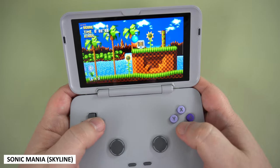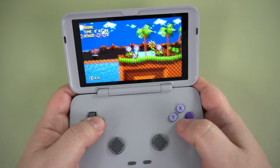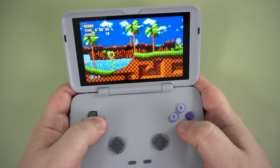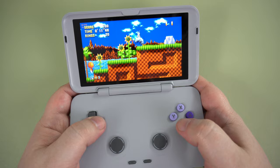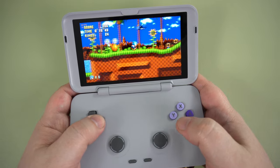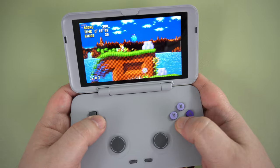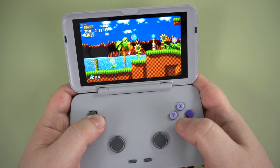Another emulator fairly early in development is Skyline. I tried a bunch of games and many of them were not working, simply going back to the menu or force-closing back to the launcher. However, I did get Sonic Mania running and it runs very well. Don't get too excited though — this is a fairly basic game, so don't expect many games to run like this.